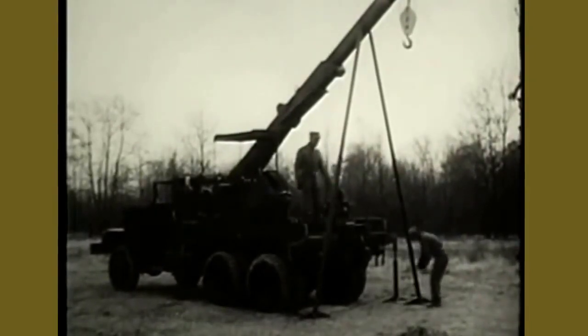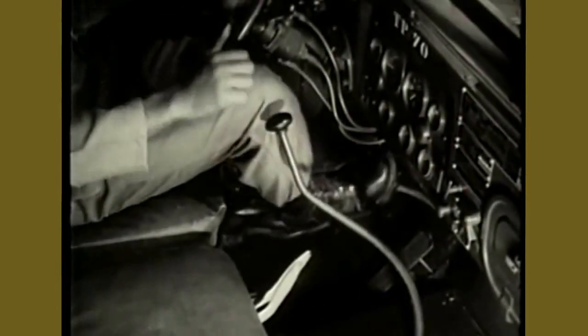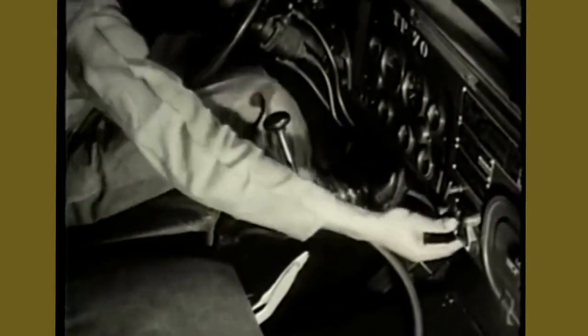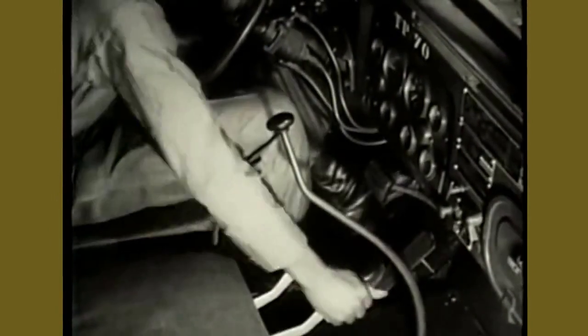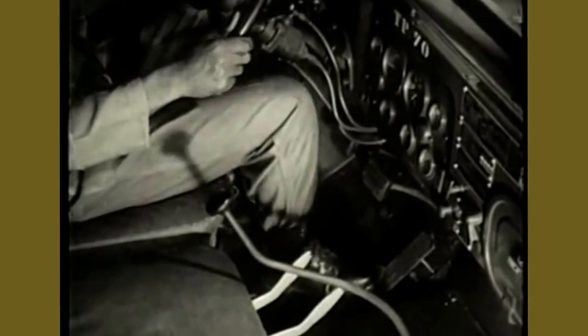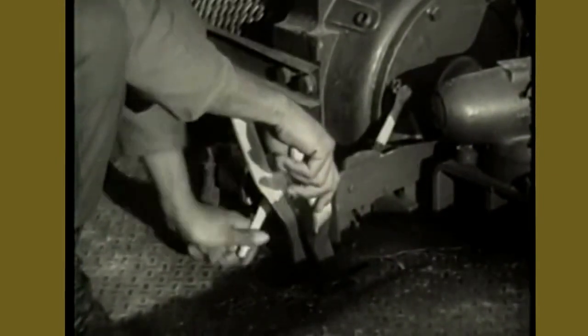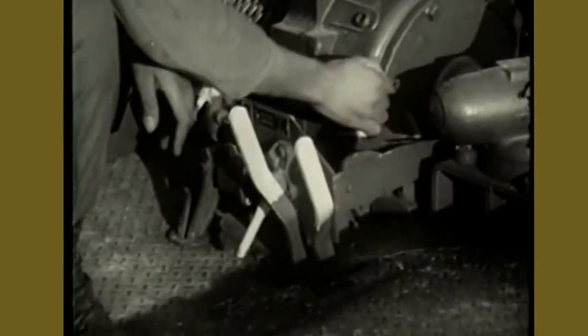To repeat, here again are the procedures necessary to operate the boom. Set the brakes using the foot pedals and micro brake lock switch. Shift transfer case to neutral and the transmission to fifth gear, then engage the power divider. On the rear: open clutch air valve, engage pump, close air valve, and slowly open throttle.